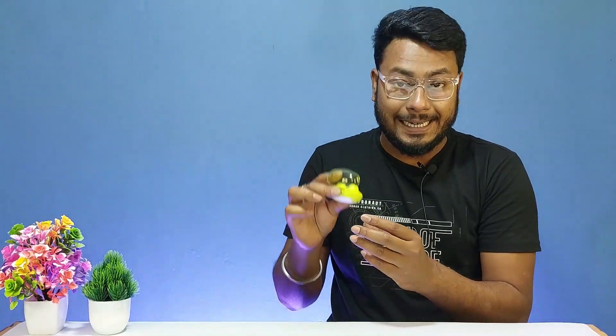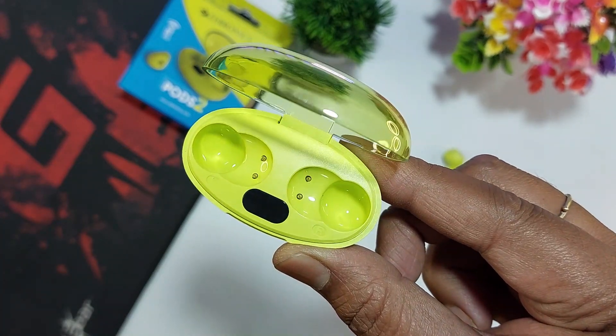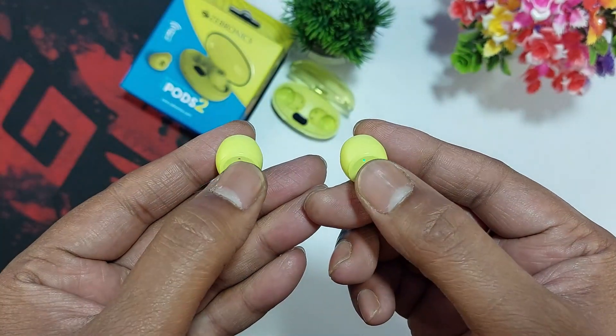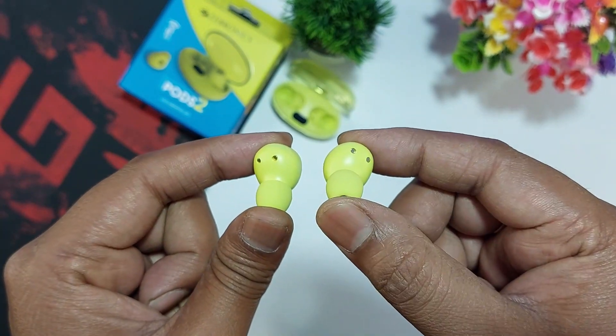The left and right earbuds slots have charging pins inside the case. The slots have a completely glossy finish design. When the earbuds are taken out, they have a dual LED indicator. The earbuds feature touch controls, a microphone, and a charging pin on the back. They also include ear tips in neon color, with a portable design. The overall design of the earbuds is definitely better.